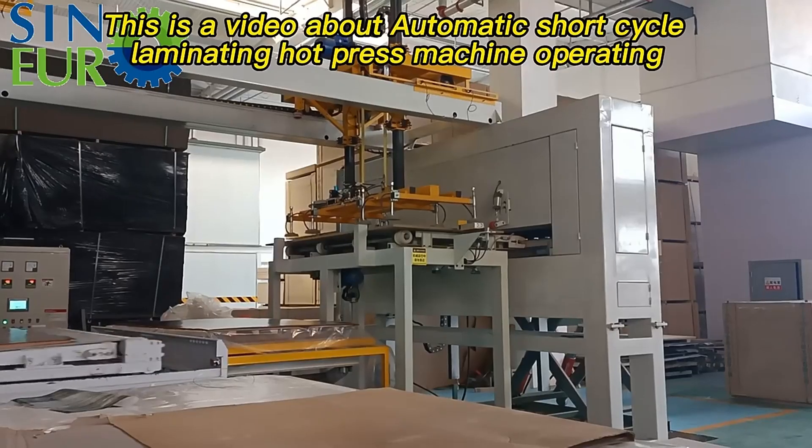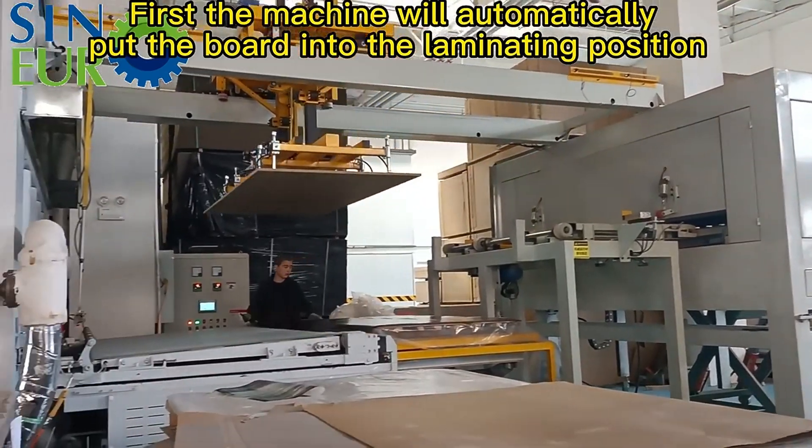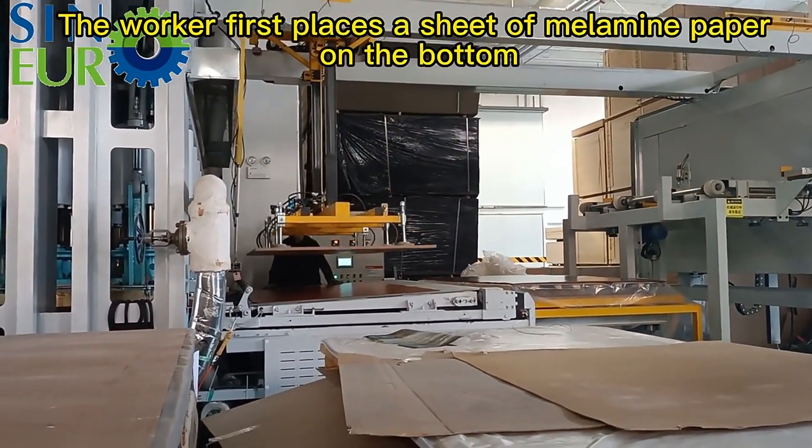This is a video about Automatic Short Cycle Laminating Hot Press Machine operating. First, the machine will automatically put the board into the laminating position.